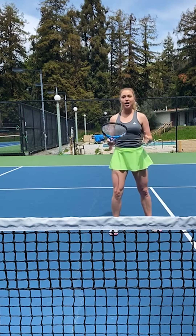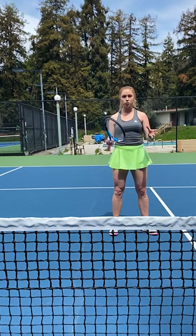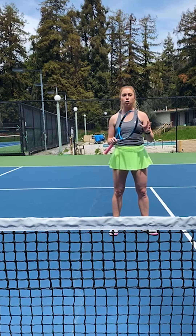Hi guys, this is Coach Olga and today we're going to talk about a forehand swinging volley. Your swinging volley is very similar to your approach shot because you step forward and hit an aggressive shot. The difference is that you do not let the ball bounce — you swing out of the air.